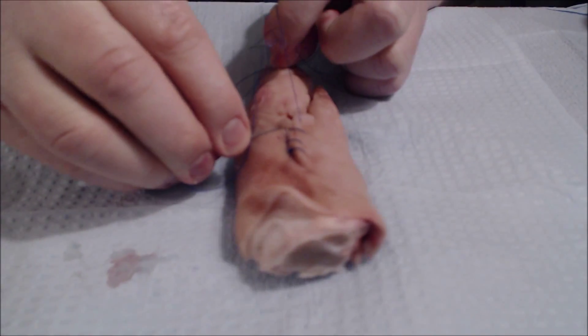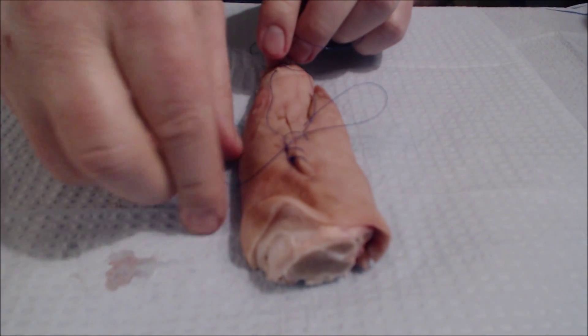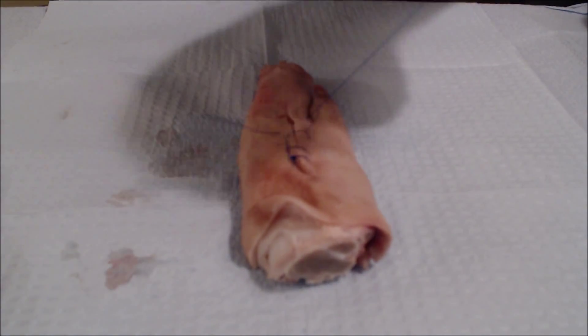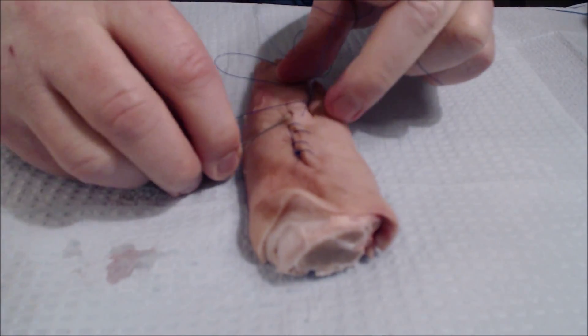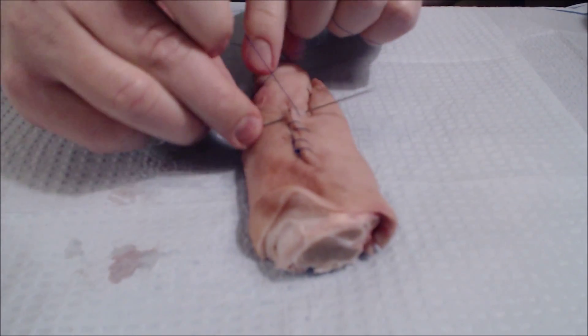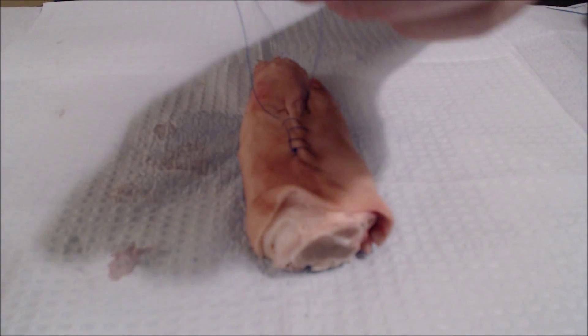After a while you can help pucker up the edges by pulling up on the suture material, and this helps keep it tight as you're proceeding down the closure. You try to keep the needle equidistant from the incision.